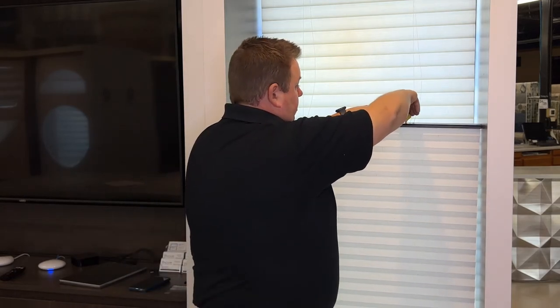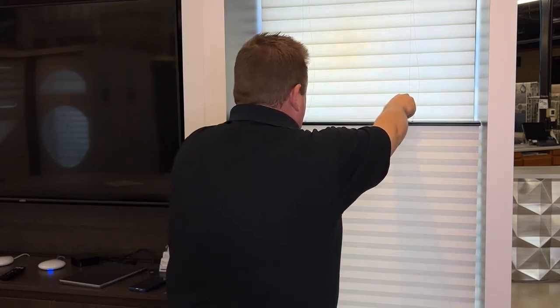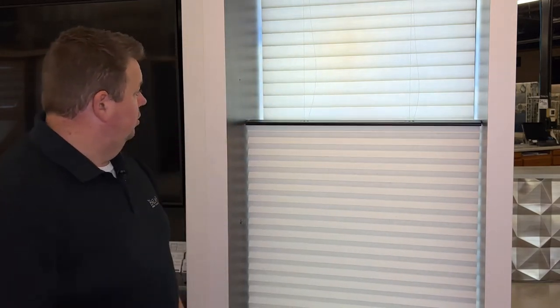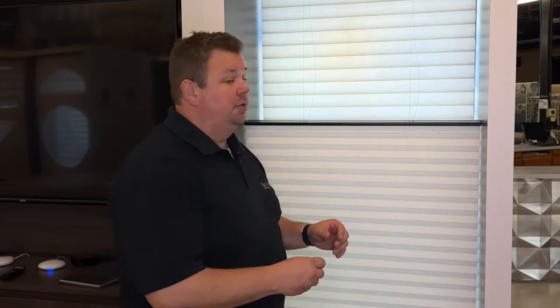So I'm going to turn it clockwise now. And what we're going to do is it's going to become level. And now we have a level shade without having anyone come out — you do it all by yourself. So that way, in case one cord stretches at a faster rate than another, the shade's always going to be level.